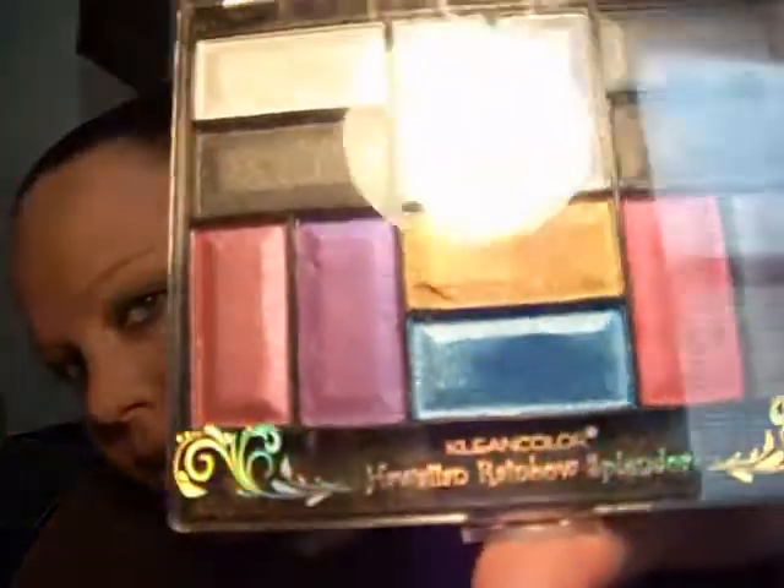I'm using the Clean Color Hawaiian Rainbow Splendor Palette today. I just paired it off with a nice peach cheek and a pink lip. So if you want to learn how to do this look, keep on watching.